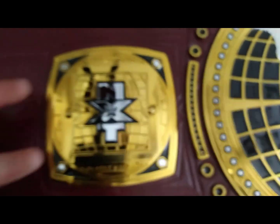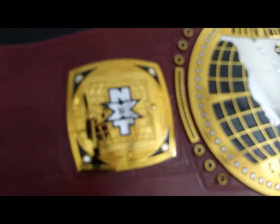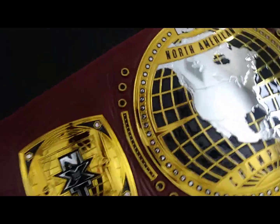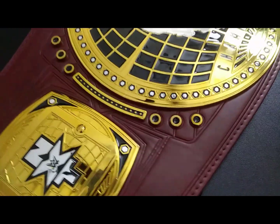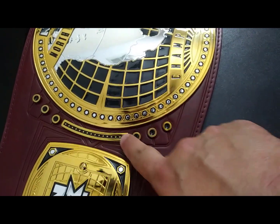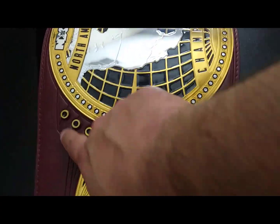Really getting to see them up close after months of gawking at it on TV — all the details nice and deep, nice straight lines. Beautifully done. The first side plate is just the NXT logo with the globe relief in the background. The square portion does come off from the back with two screws to release the side plate for customized options. The side bars on this are very small and rather diminutive, to say the least — grommets, just like on the other V2 NXT belts.